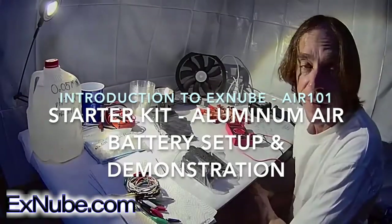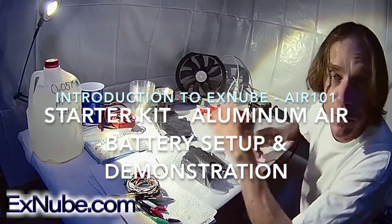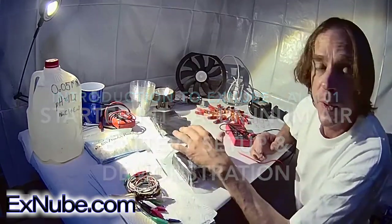Hello, my name is James Hilliard. I'm the inventor of the XNubi Composites. In this video, I'm going to show you how to use our XNubi Starter Kit to create aluminum air batteries.